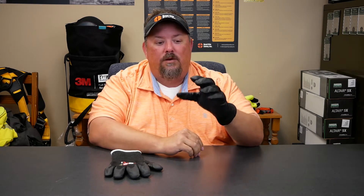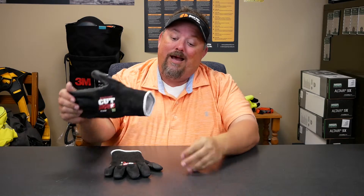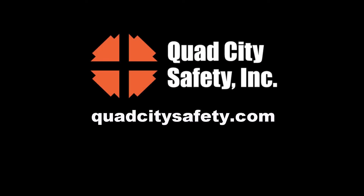It also has a reinforced thumb crotch. If you're looking for something that's not going to bust your budget, you need something with as much cut resistance as you can get, and it's going to be something you'll be wearing for a while - this would be one you want to take a look at.